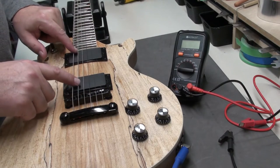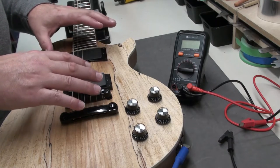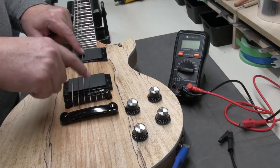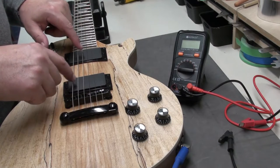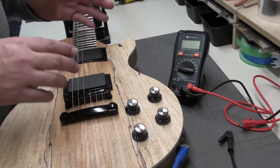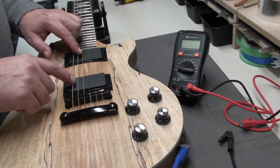One is to see if your pickups are actually working, if you're having a problem. And two is to measure the resistance. It's not going to tell you exactly what the output of the pickups will be, because that depends on the number of windings and the type of magnets inside. But it'll give you a good idea of the output of a pickup — mainly to make sure it's functioning and to give you a baseline to compare pickups to another pickup.